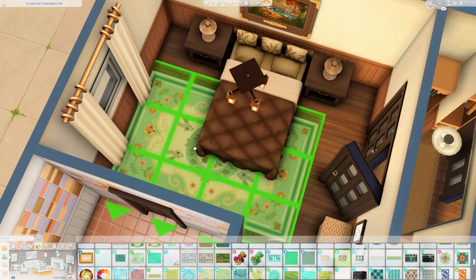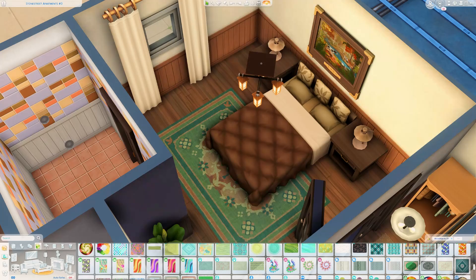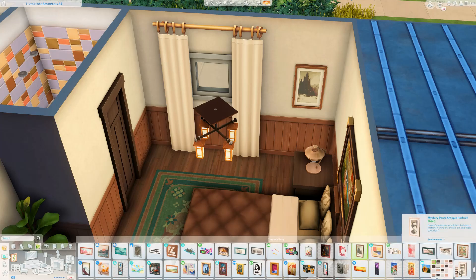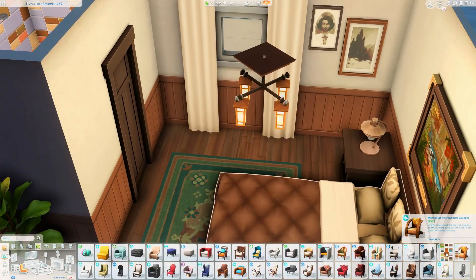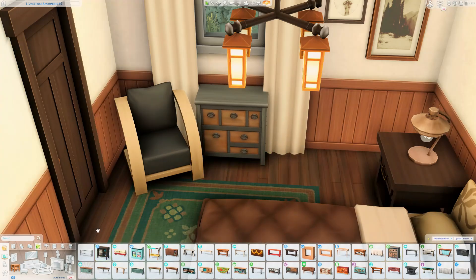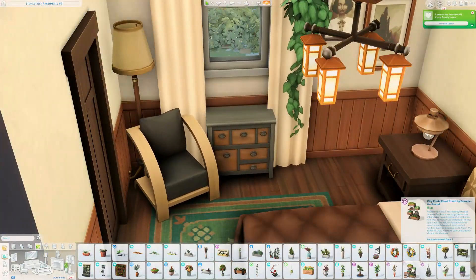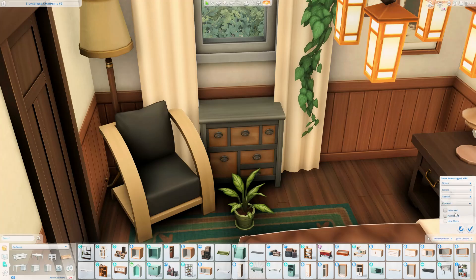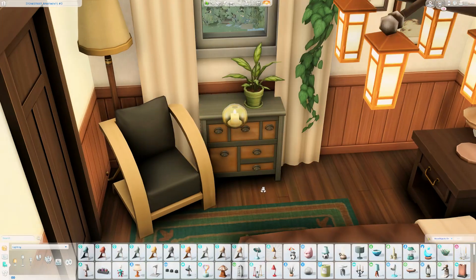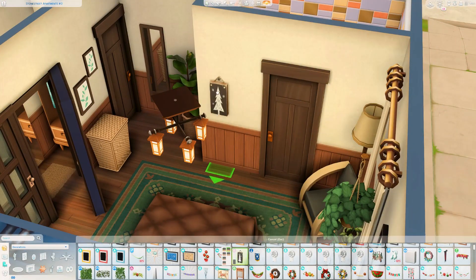I also add a rug here — I want to say it's from the Werewolves Expansion Pack. I liked the deeper greens and dark blues; I think they still really complemented the fall color scheme I was going for. There's also a little armchair in the corner, nothing fancy at all. They do have that bathroom off of the primary bedroom as well — it's very similar to the other bathroom; I think I just used a different swatch of the shower curtain for the shower-tub combo.